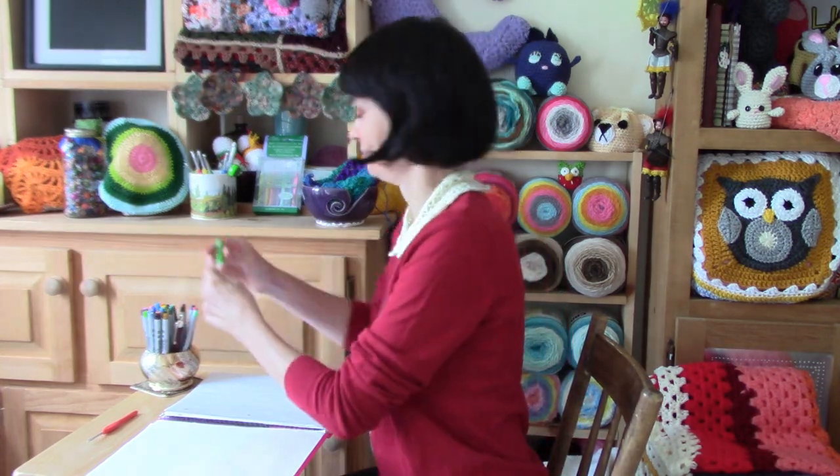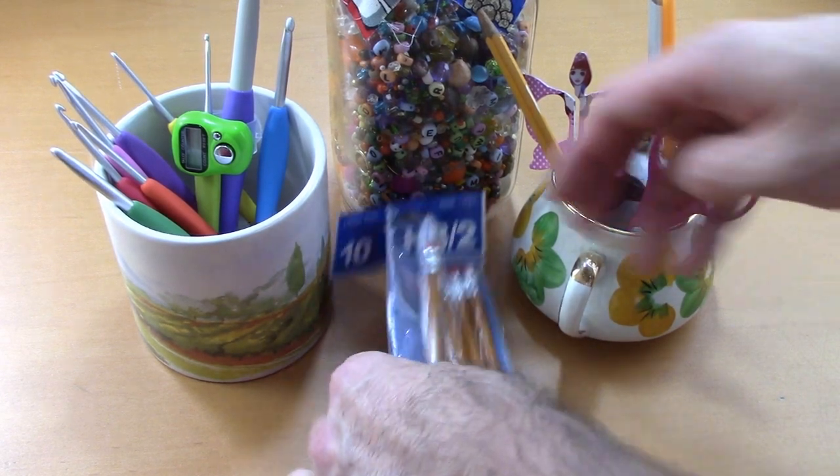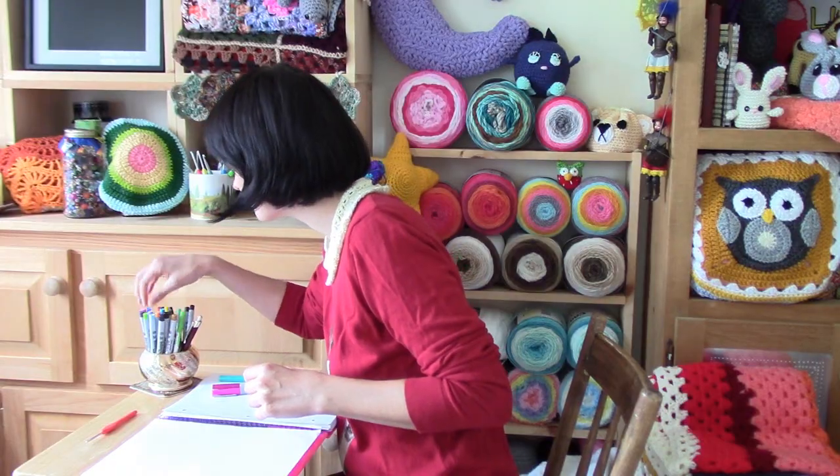Sweetie, can you get me a pencil please? Yeah, sure. Thanks. Pencils, pencils. Oh, there they are. Here you go.